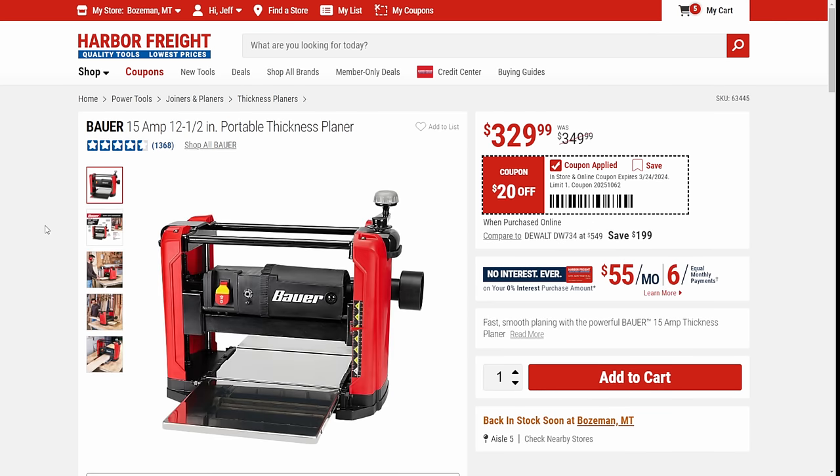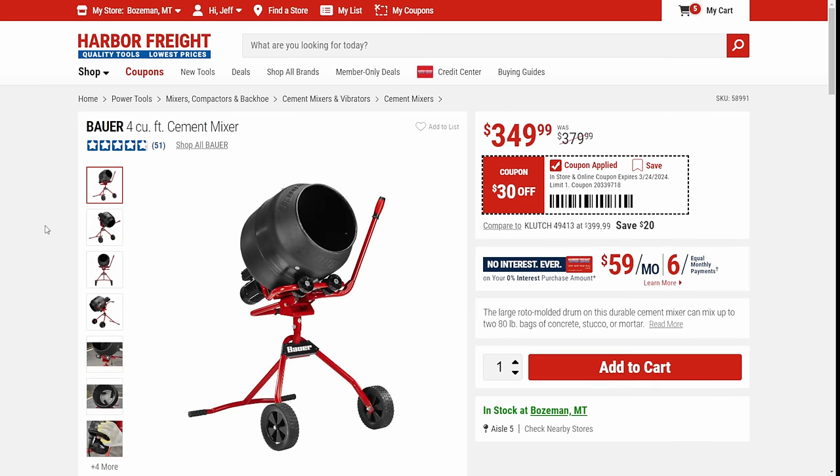Next up, we've got the Bauer Thickness Planer with a $20 off coupon. It's a good deal on a thickness planer — is it the best one out there? No, but for casual use every so often, it's not a bad planer. After that, we've got the Bauer Cement Mixer. I've heard really good things about this — I've not used it personally, but I had a couple guys who picked it up and they swear by it. For $350, $30 off, that's not a bad deal.